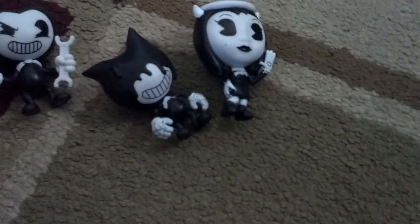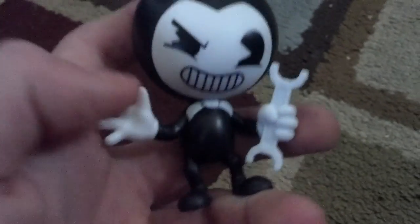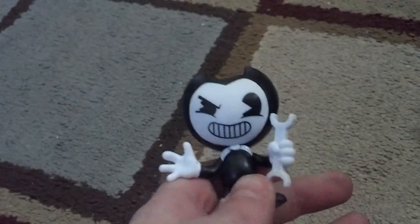First, we're just going to review my very favorite, Wrench Bendy. See right here, he has his eye squinted. He has this regular creepy grin. He's waving a hand and he has a wrench in his hand. Notice how he doesn't have a tail. Like TheMeatly said in one of his videos, does Bendy have a tail? Well, in his particular animation, Bendy doesn't have a tail. But he's seen some awesome fan art, and you know what? Bendy can have a tail — he can decide whether he wants one or not.